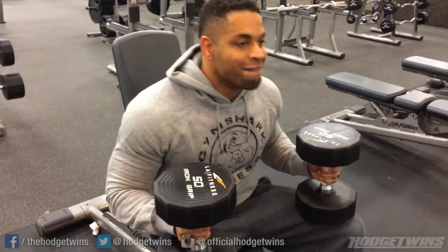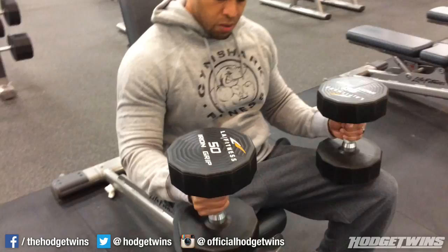Back in the gym with the Horse Twins aka Twin Muscle Workout. This video is to help people just having a problem getting their dumbbells up.